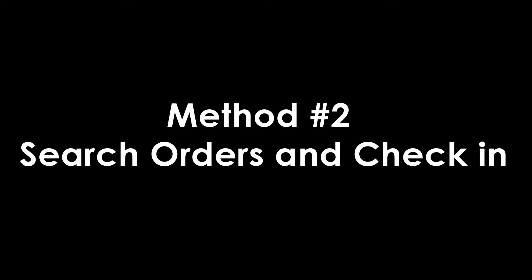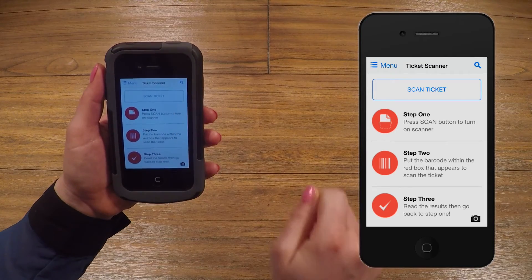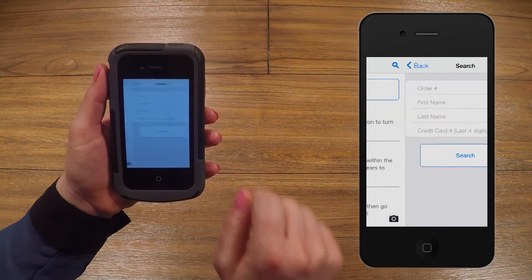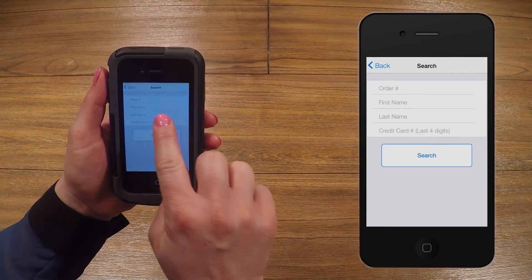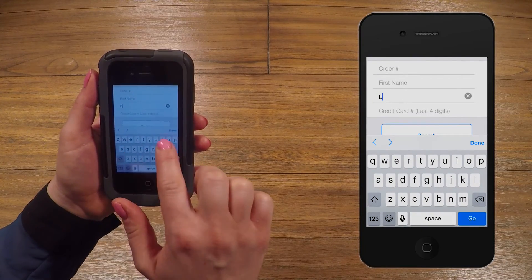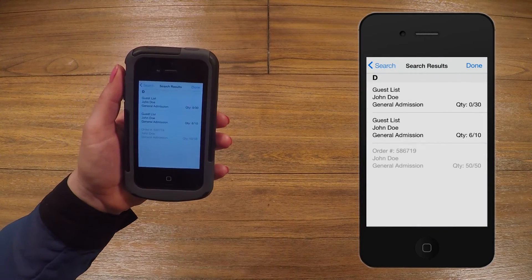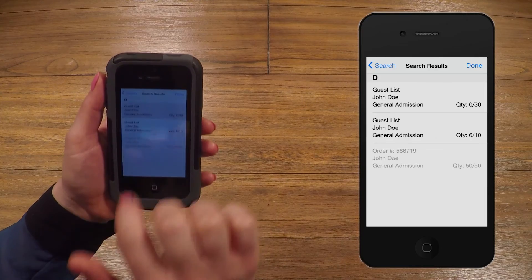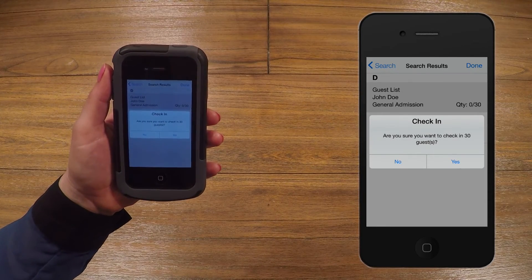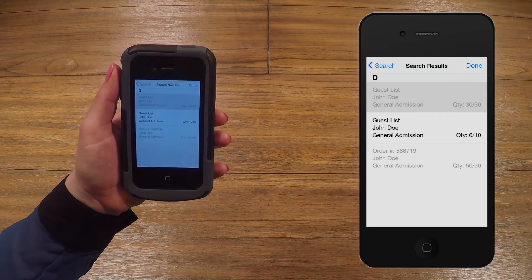Another way to admit guests is with the Search Orders option. At the upper right corner is a magnifying glass icon. Click this and it will bring you to the Search Orders section. You will see different types of information you can search by. For the best search results, we recommend searching by last name or last four digits of the credit card used. Once you locate the ticket holder's order, you will simply tap on the person's information on the screen to check them in.